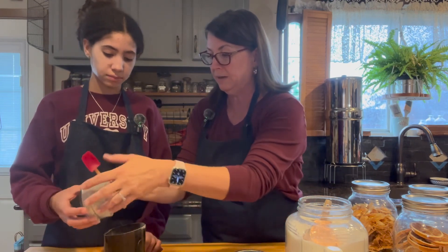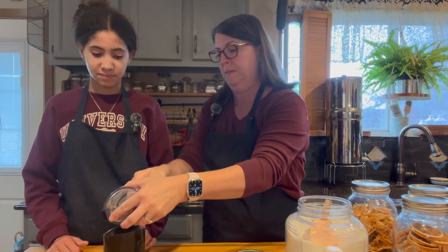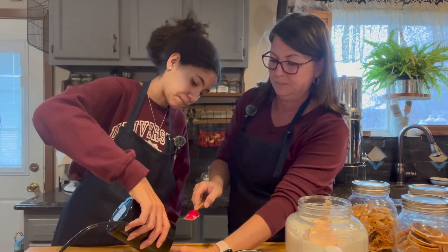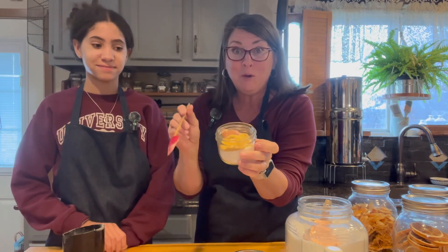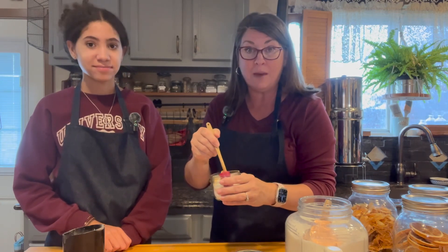Okay, let's get them out of there and dump them in. This is so beautiful and so yummy! You can add this to your baking — anything that you're baking, you can add this right to it.